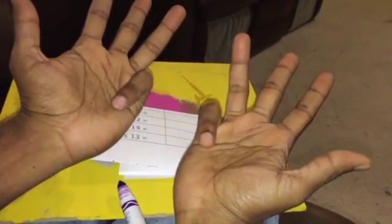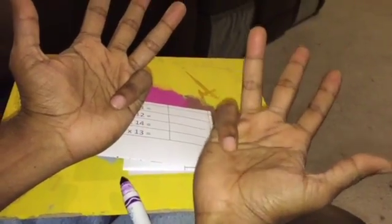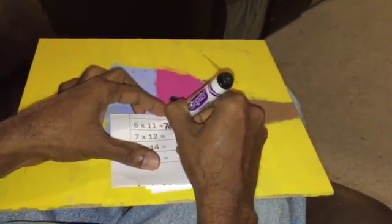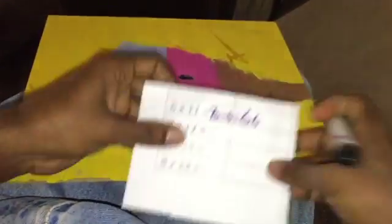So let's do 6 times 11. I take 6 on the left hand and 11 on the right hand — that's 2 folded fingers on the right. Already I have 5 fingers, so 5 plus 2 is 7, that is 70. Now I take the folded fingers on the right hand times the unfolded fingers on the left: 1 times 4 is 4. 70 minus 4 is 66.